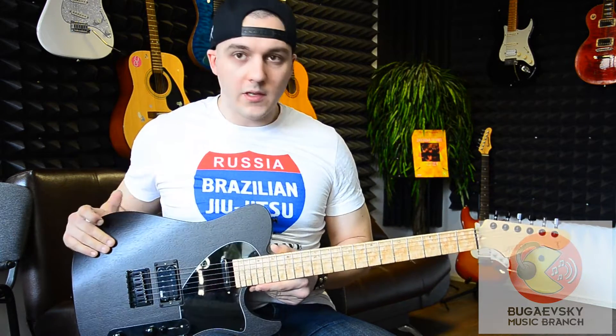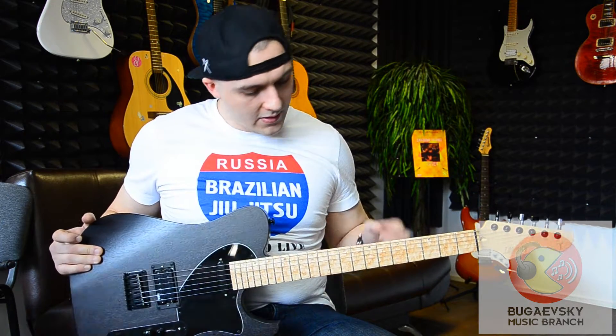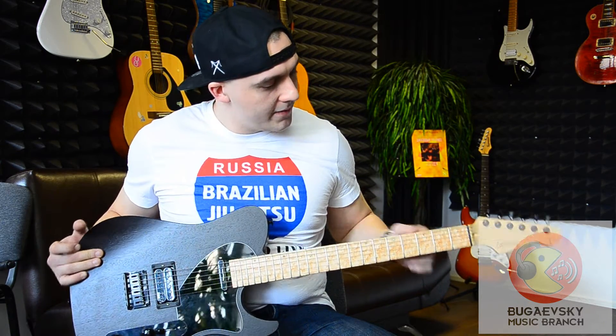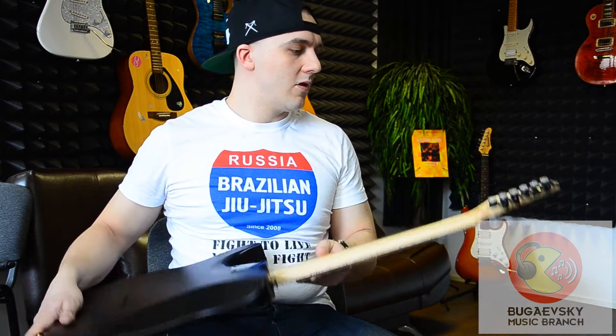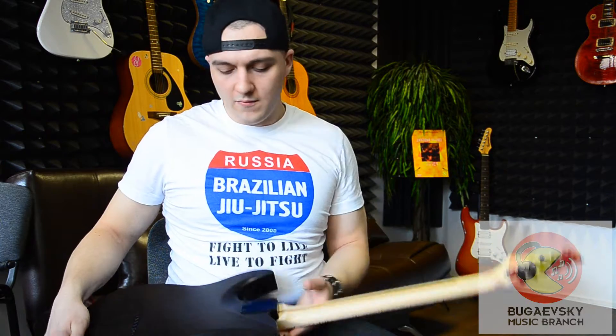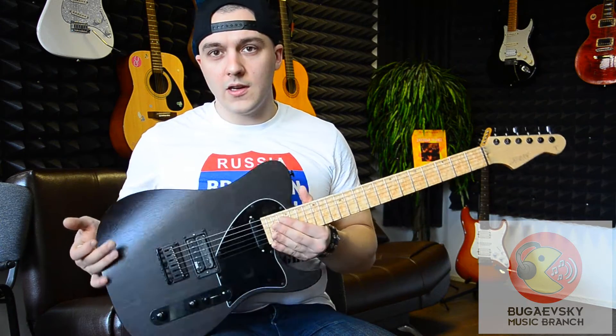The body is made from black, the fretboard is a clean, classic one-sided anchor, as you can see, a lock-up, also a top lock in Gotoh, and electronics from Focke.